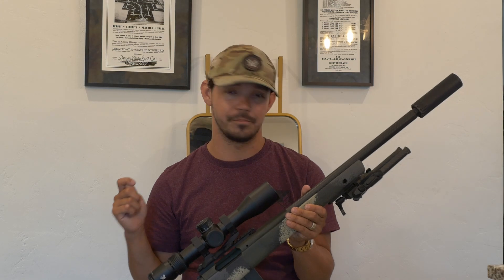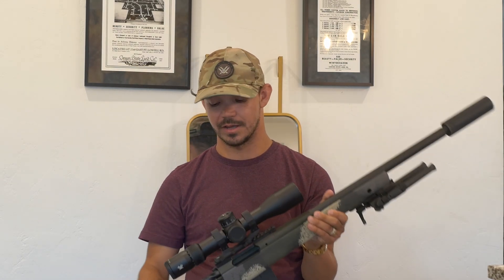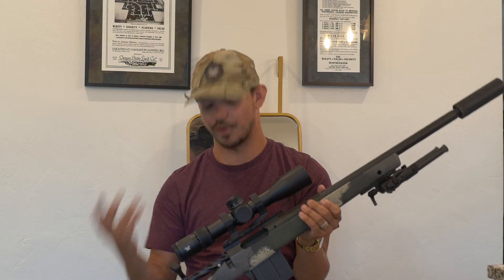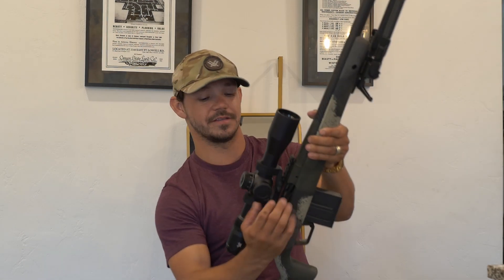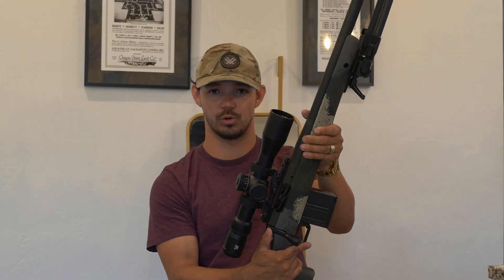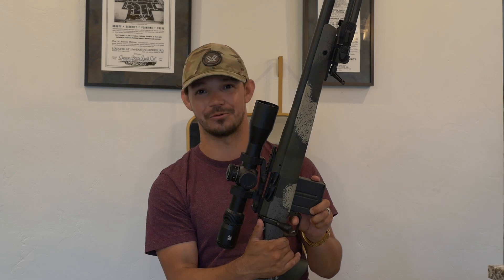Being a 1 MOA shooter all the time instead of just 90% of the time is something I want to work towards — that's an important skill for me. Very happy with the results the gun is capable of. Very disappointed with the results that I'm capable of. I will try this again in the future, just for fun, after I lick my wounds. Anyway, thanks for watching — until next time.